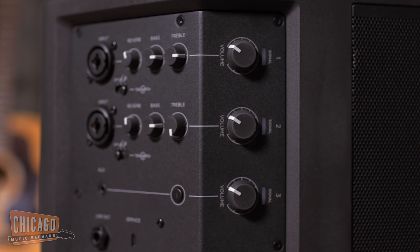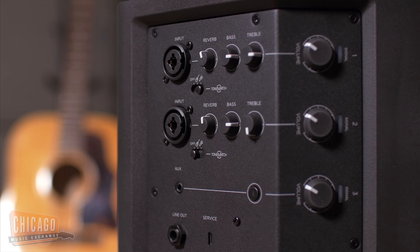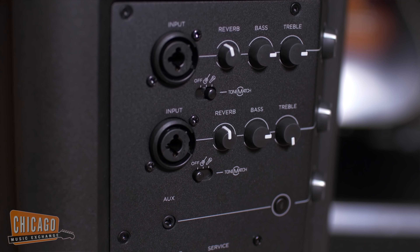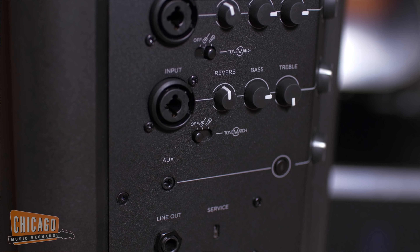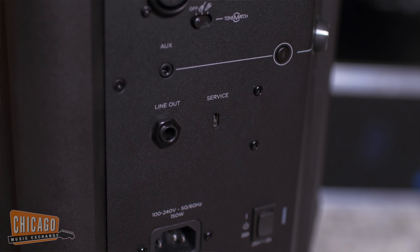You'll see there are very few knobs. Your input can either have an XLR or a quarter inch, so you've got these universal inputs for channel one and two. And then it has a third channel with an auxiliary jack and a line out.